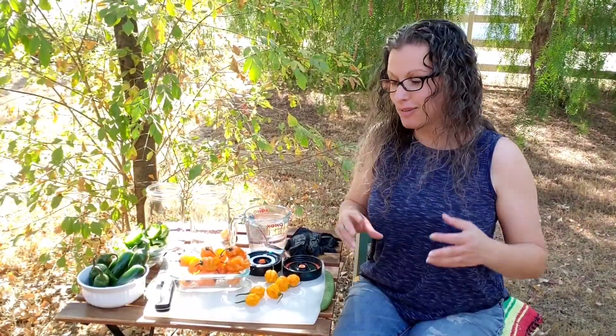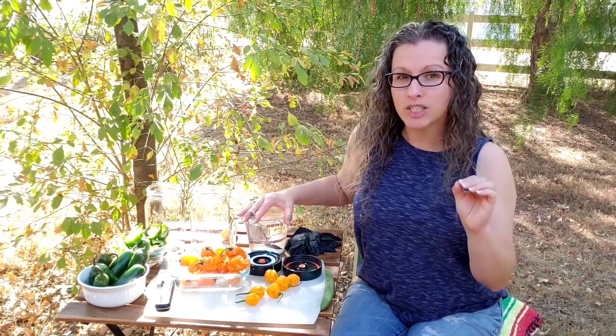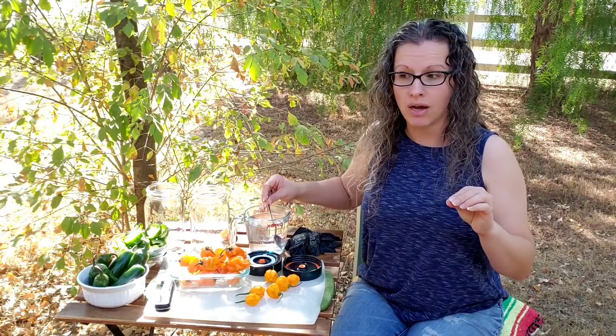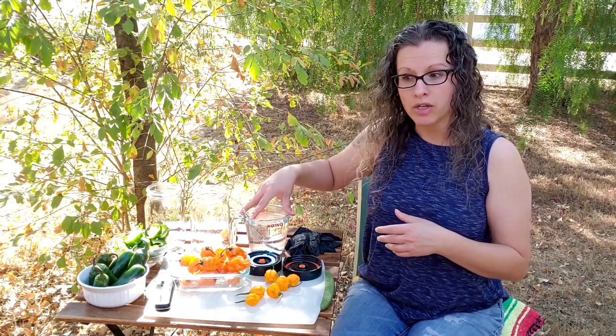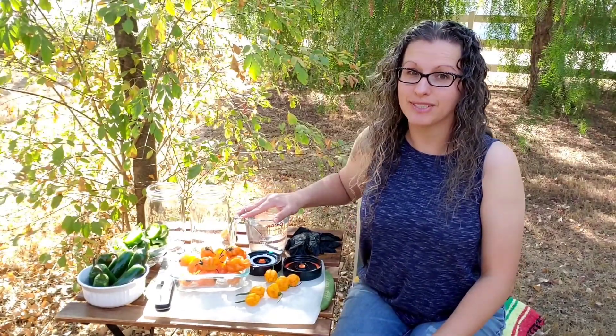So let's get to the meat and potatoes of fermenting peppers. My recipe is very simple — I found it on a Pepper Madness website. This is one and a quarter teaspoons of salt. Don't use iodized salt; you want to use a sea salt. The iodized salt doesn't let it ferment as well, so I just have a coarse sea salt. This is a double recipe — I'm using two cups of water. You're going to use one and one quarter teaspoon of salt per one cup of water, so two cups of water and two and a half teaspoons of salt.